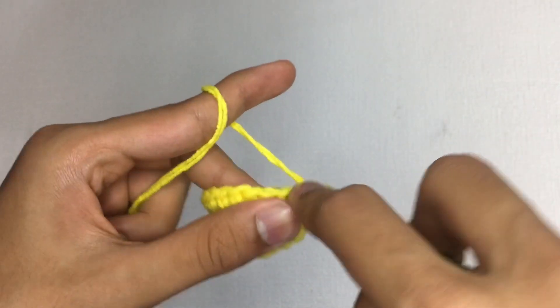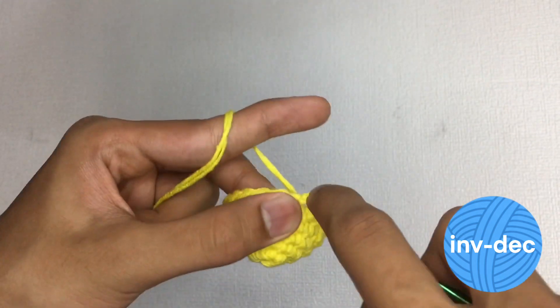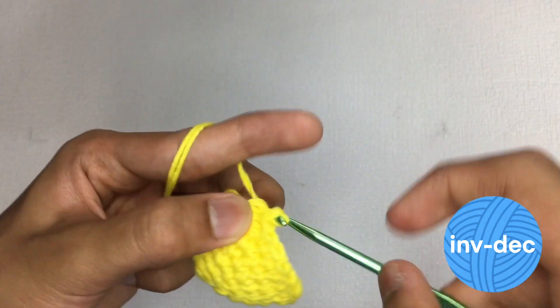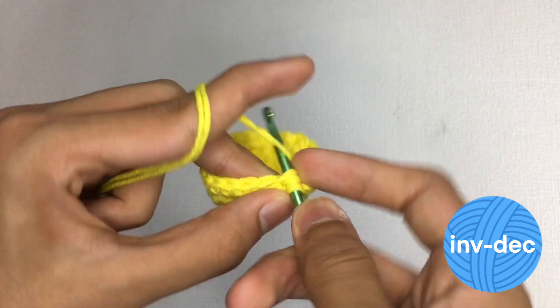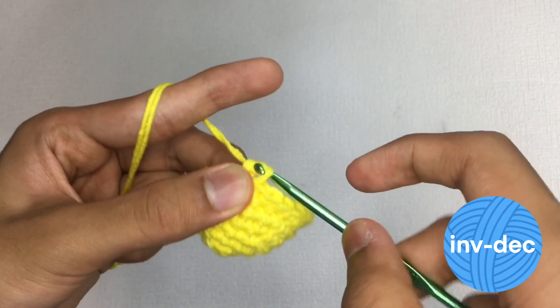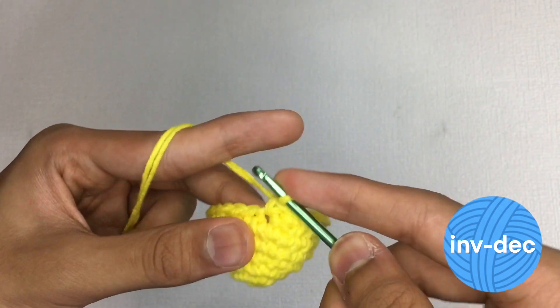The invisible decrease, marked with the abbreviation INVDEC, is mainly a decrease that is not at all noticed. The advantage of doing an invisible decrease is that not all the stitches are noticeable, so that is a useful way to keep your work neat. It also reduces the gaps between the stitches.